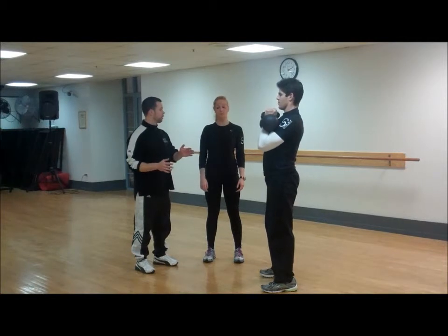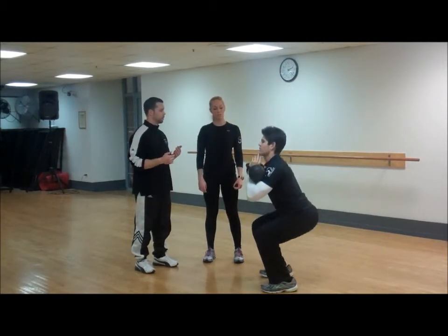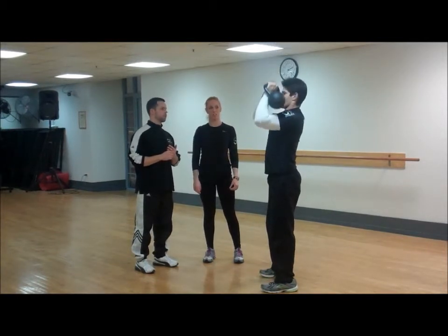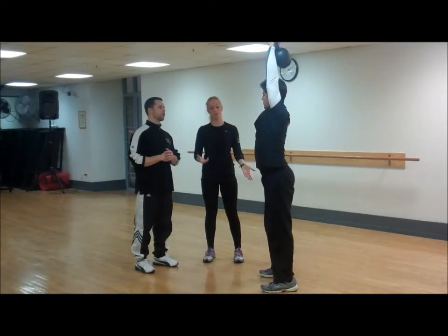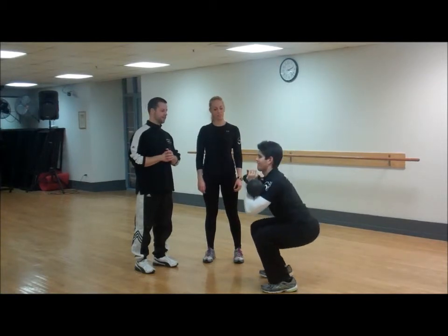If he's starting off brand new, would he do it for time or for reps? We would have him do it for reps when he's first starting out. What would be a good starting point? It depends on the weight, but with the weights that I have Steve doing now, I would have him do about 10. Steve, you're doing wonderful.